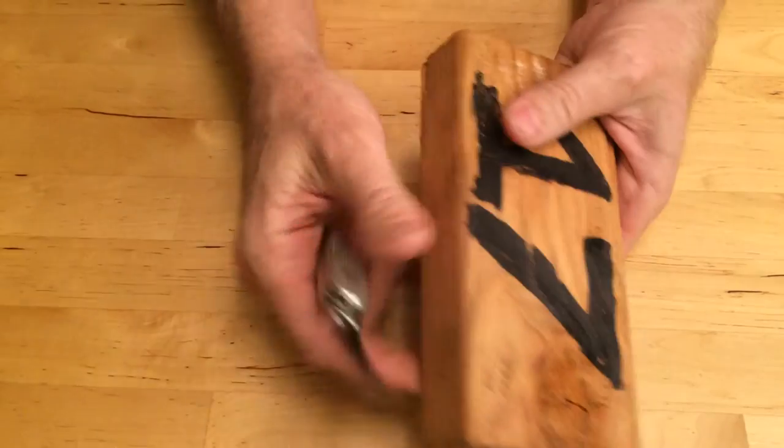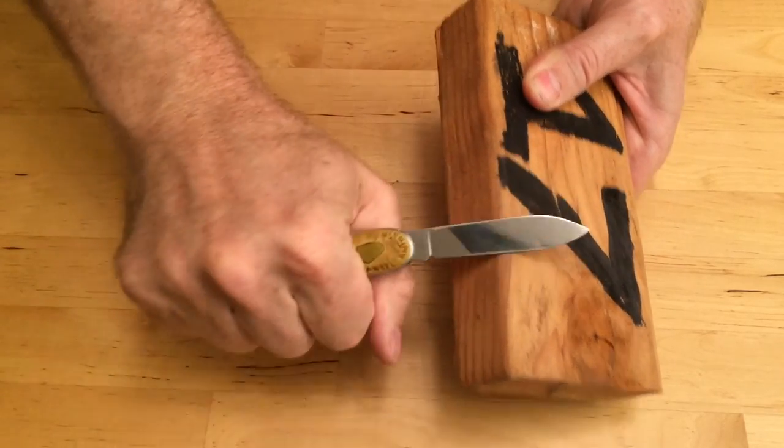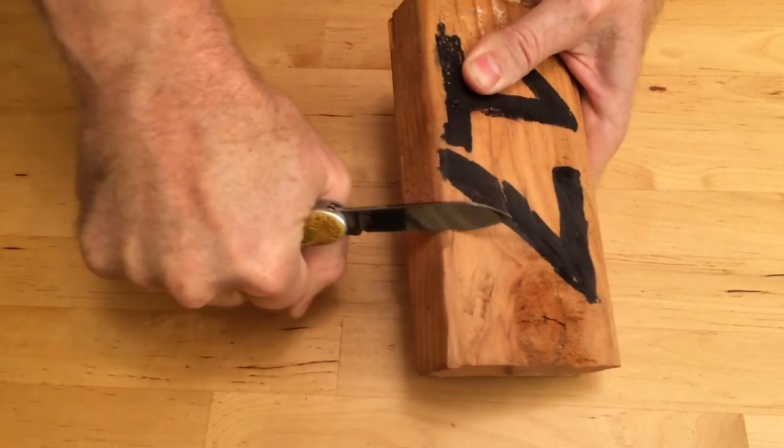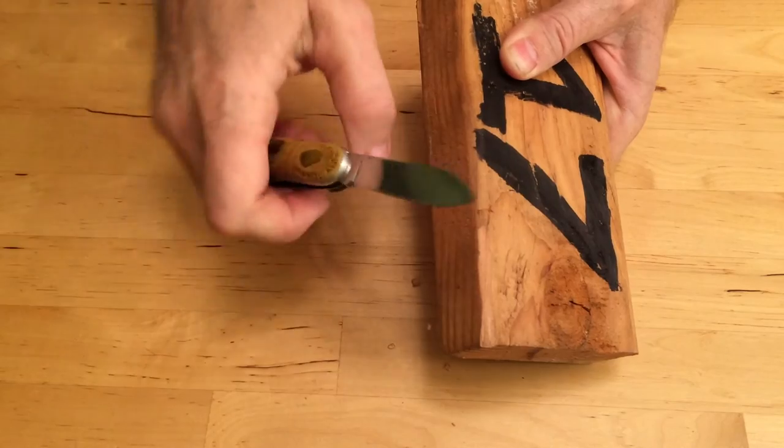When you're using your knife blade to cut wood, don't take big chunks, but rather try to take a little bit at a time. It's much better than trying to dig into it and jam it down and grab a big chunk.